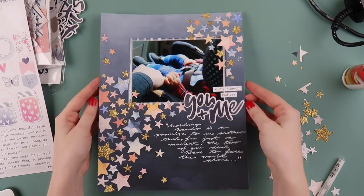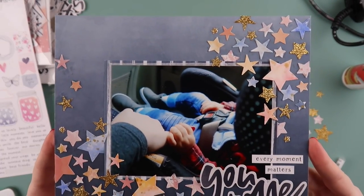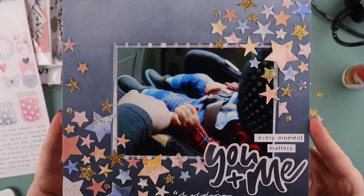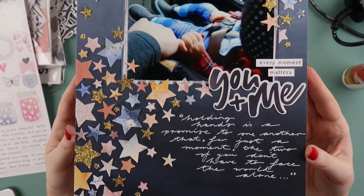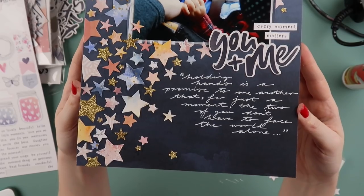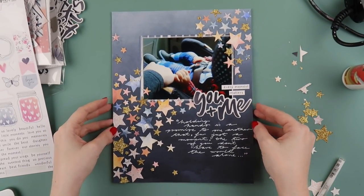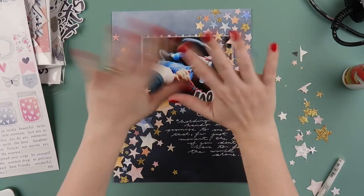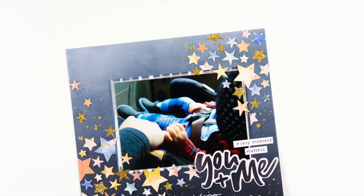I hope you enjoyed this video today, peeps! If you'd like to see some more up close photos you can head over to the Coco Vanilla blog. It was a really fun layout to make and easy to scrap lift — please let me know if you do scrap lift any of my layouts, tag me on Instagram, I'd love to check them out and see what you come up with. Have a good week, bye!